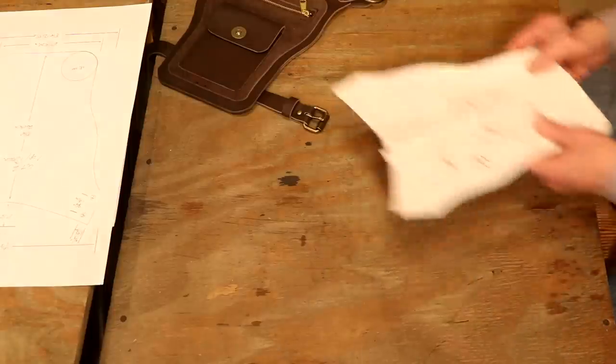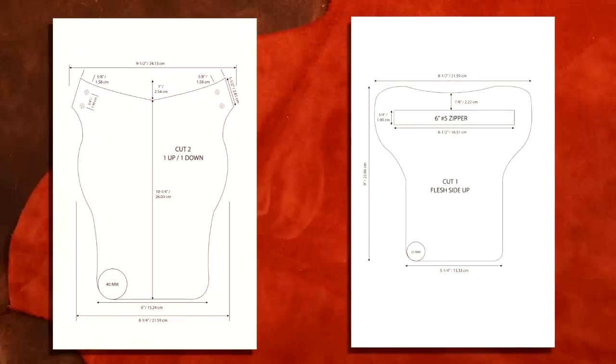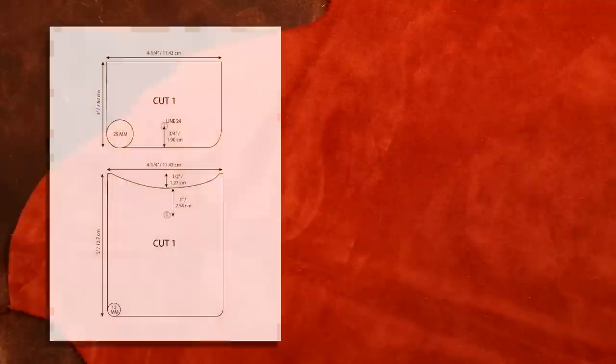Let's jump over to our digital picks — we have several to look at. We're not going to spend a bunch of time on each one; feel free to pause the video. On our main body, cut two — one up, one down. Bottom left corner, we've got a 40 millimeter circle there — we'll talk about that. Over to our overlay: this is our flesh side up, cut one. There's our hole for our zipper. Down left corner, 25 millimeter — again, we'll talk about that.